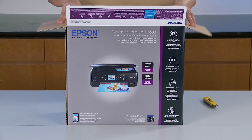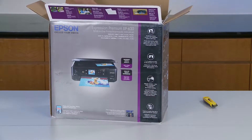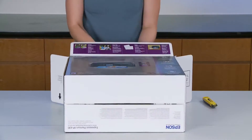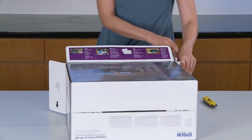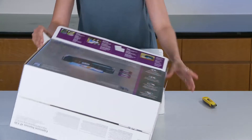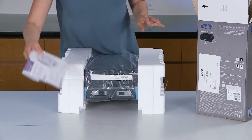It's going to save you time and paper with its auto two-sided printing. Also, fast lab quality 4x6 photos in as fast as 20 seconds. The Ultimate Wireless Package means it's designed for easy printing from your iPhones, iPad, Android mobile devices and many more. It also includes Wi-Fi Direct so you can have router-free printing.